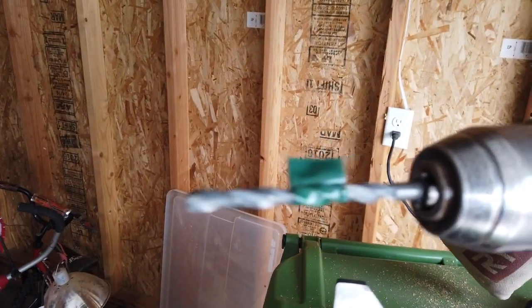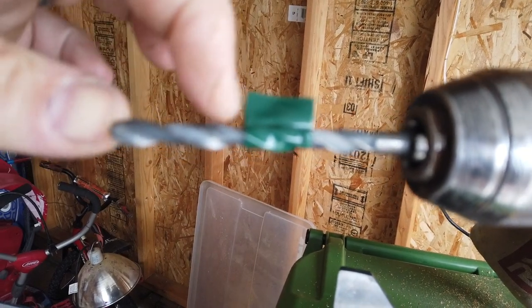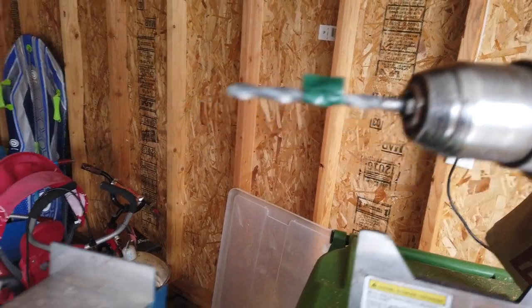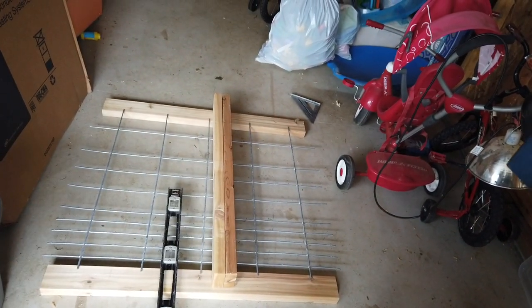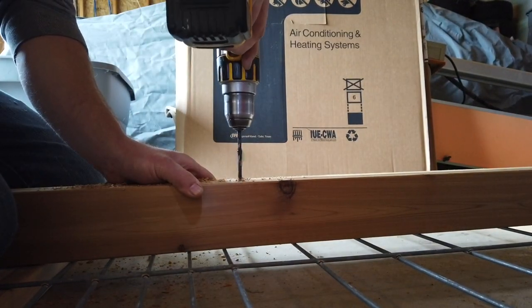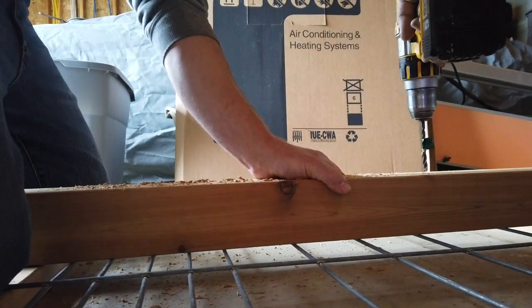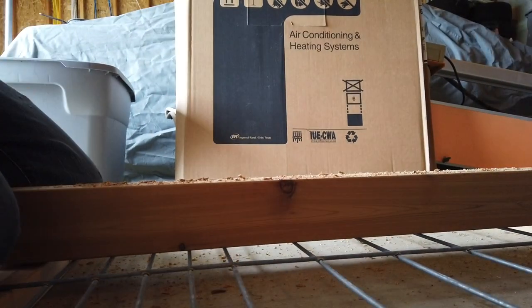I'm gonna drill the holes right now. I put a little piece of tape on my drill bit so that I only go in about an inch and a quarter — I measured it all out so I should have about an inch going into each side. On this channel I build a lot of stuff, so if you're into that kind of thing, it's all pretty easy. If I can do it, I'm sure you guys can. Think about hitting that subscribe button and leave us a like or a comment.